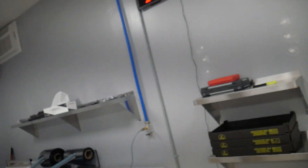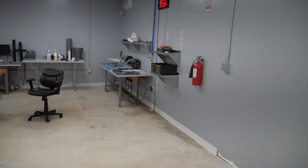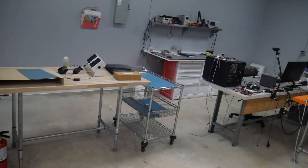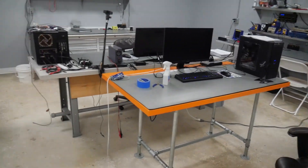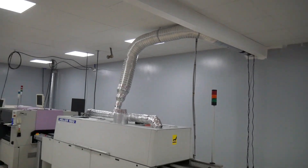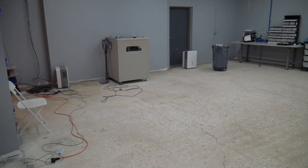This is how the assembly line space used to be. Right where that stub wall is, all the way over here — this was the entire space. We had the printer going to the pick and place, going to the oven, and then tables all in here. It was about 400 square feet, just a nightmare to work in.